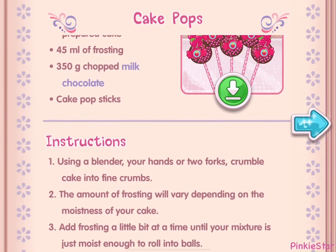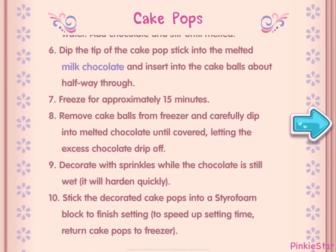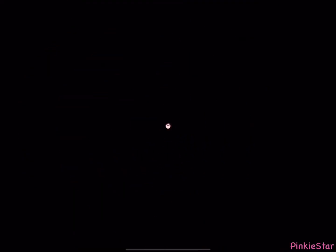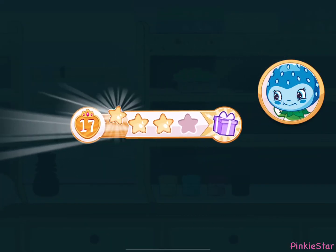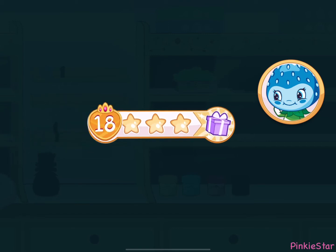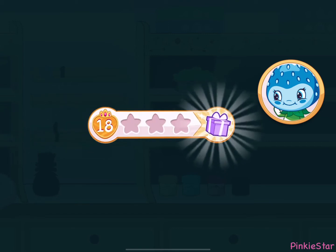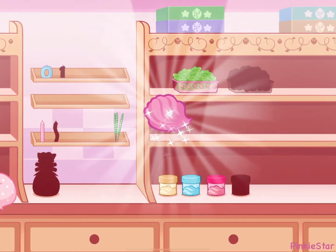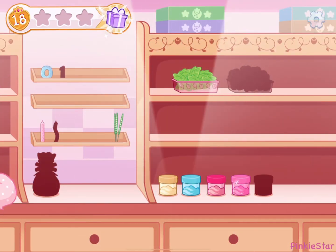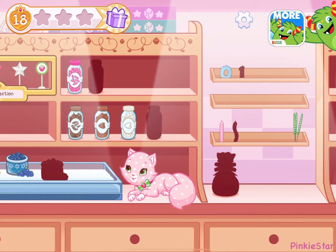And you just created this very special recipe — don't forget to save it so you can make it at home! We earned a star. We earned a reward — let's open it! We earned a new color of icing. I can't wait to decorate with this!